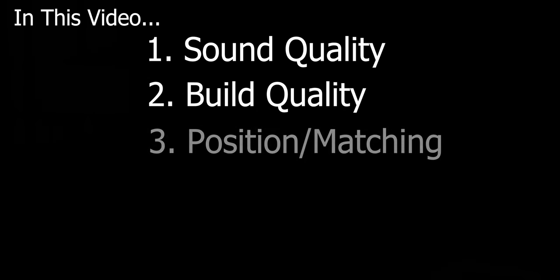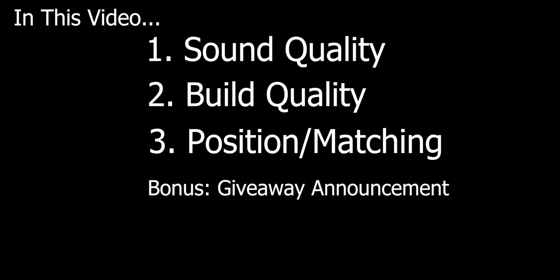Initially I thought the R200 was insane in value for a bookshelf, until I heard the R700s. These are incredible. In this video we're going to talk about sound quality first, then build quality, gear matching, and positioning to make it sound the best. And of course we're going to talk about that giveaway somewhere in the video, so stay tuned for that.